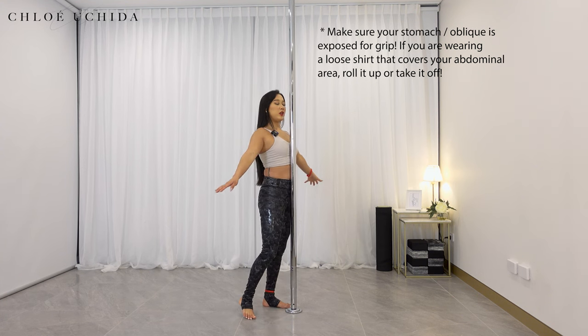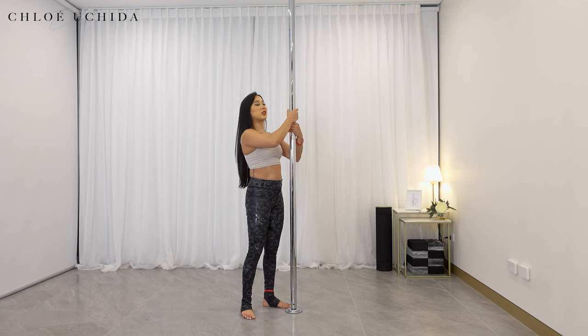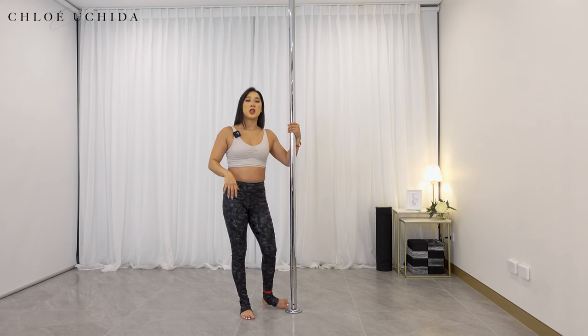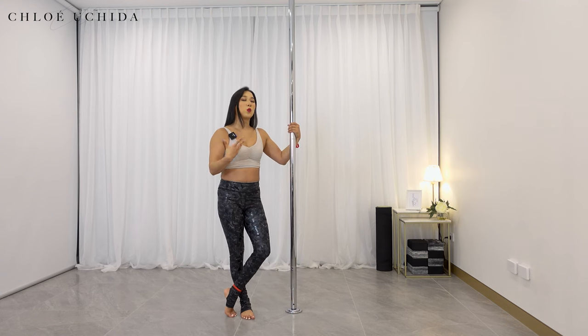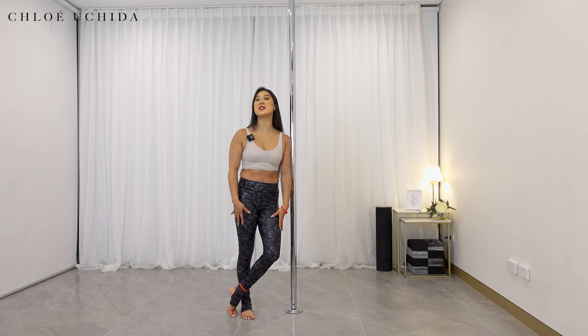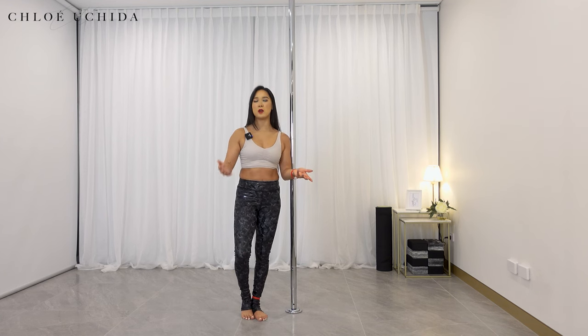Tummy grip if you've got your tummy on the pole when your hands are off. And lastly, your hands when you're in your full ankle grab with both hands on the pole. So when you're doing anything that requires grip, you obviously want to make sure that your skin is either exposed or maybe you might have sticky leggings or a sticky bodysuit — that obviously works as well.